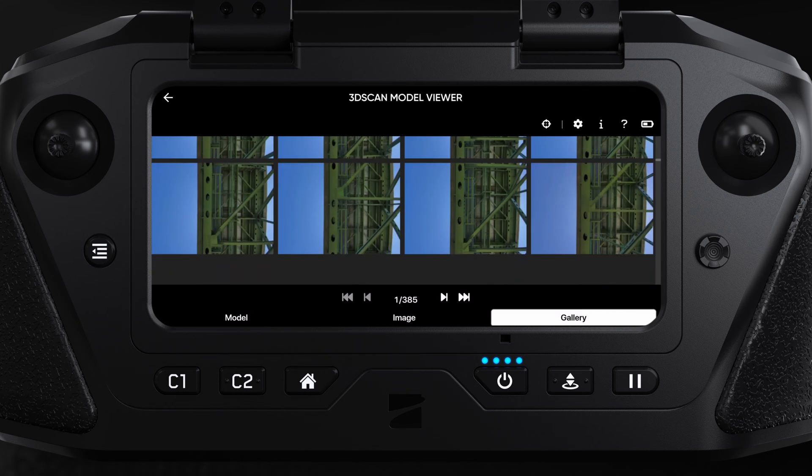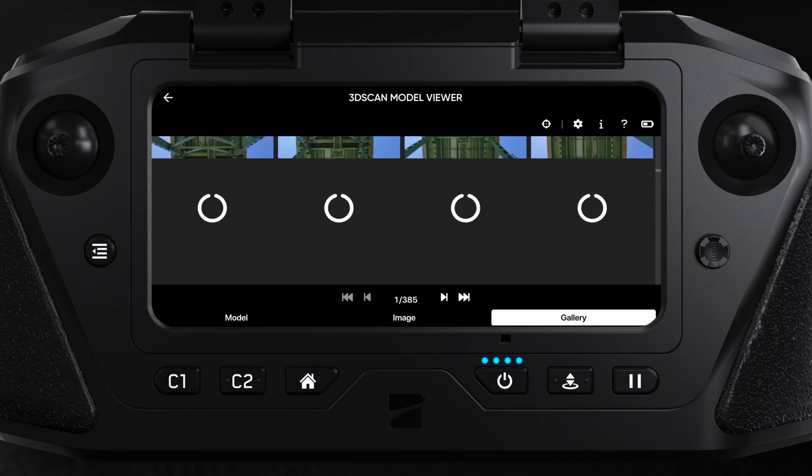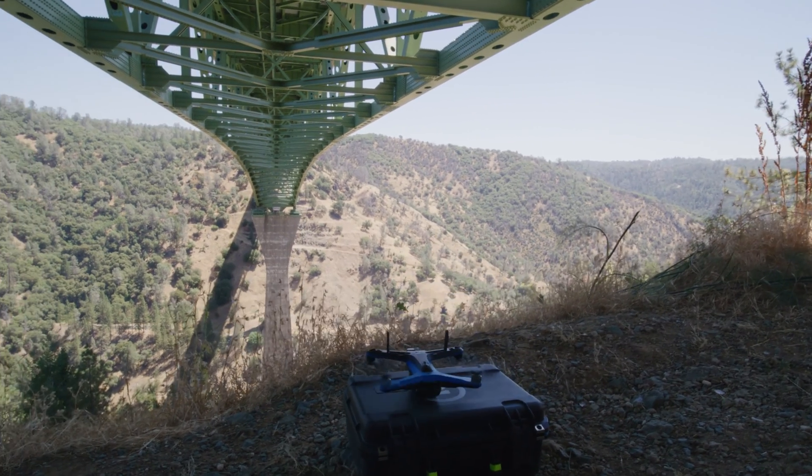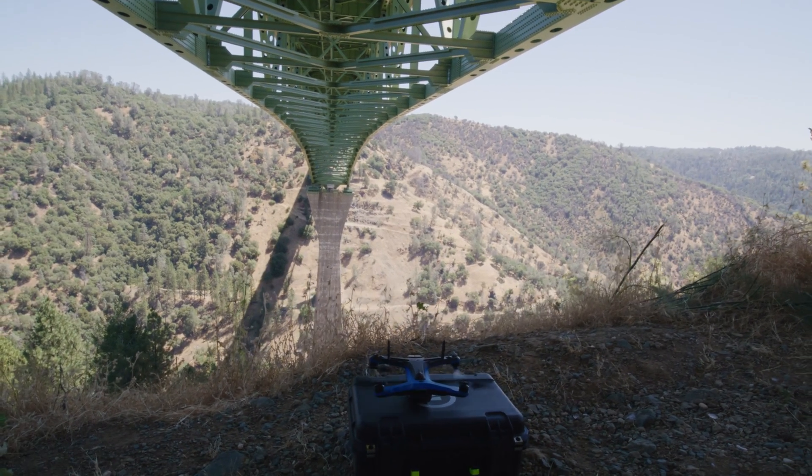It looks like we got the photos we need for our report. We can check out other areas of interest using this method, but for now, let's land and head up to the deck of the bridge where we will perform our map capture.